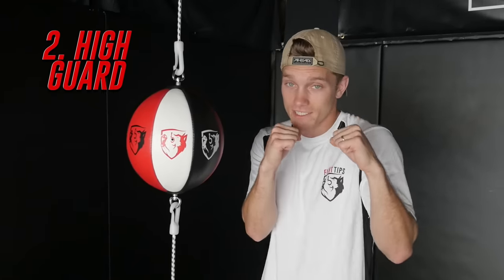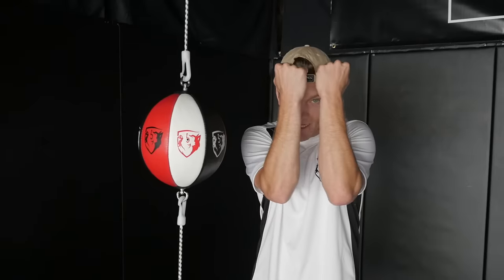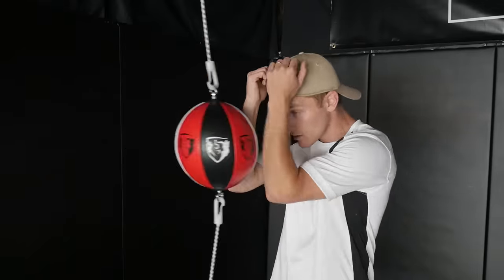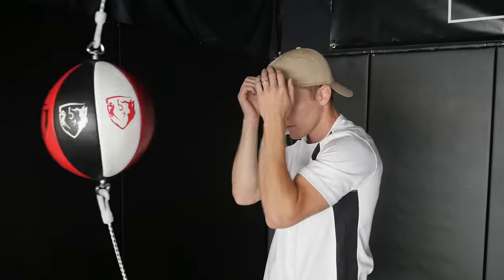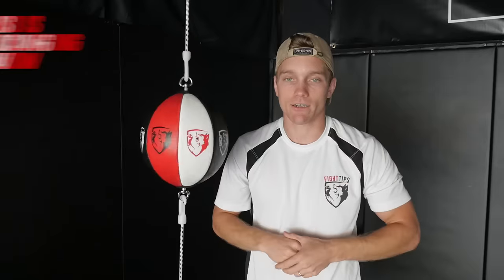Next up is the high guard. So if this is our guard, the high guard is just lifting up our elbows and bringing our forearms closer together so that we can block punches from coming in. We have to make it a small enough space so that MMA gloves can't fit through in MMA, and boxing gloves can't come through in boxing. We want to keep our eyes open so that we can move accordingly — we don't just want to be a punching bag. I keep my eyes open so I can see exactly where the punch is coming and move accordingly. The high guard is a great one and you'll see it used very often in boxing and kickboxing, but you have to counter and move.